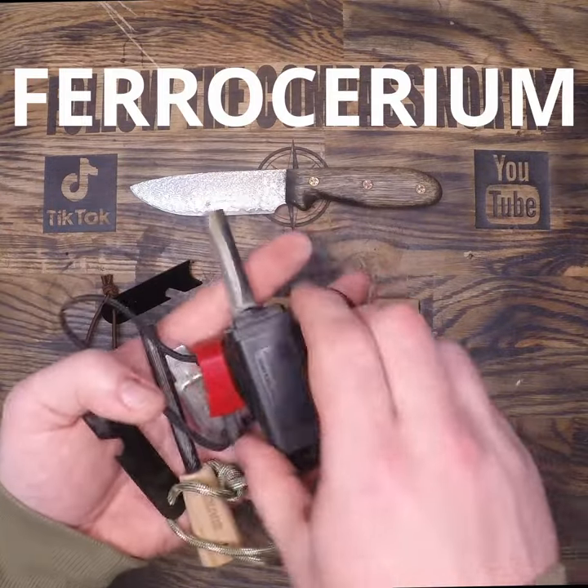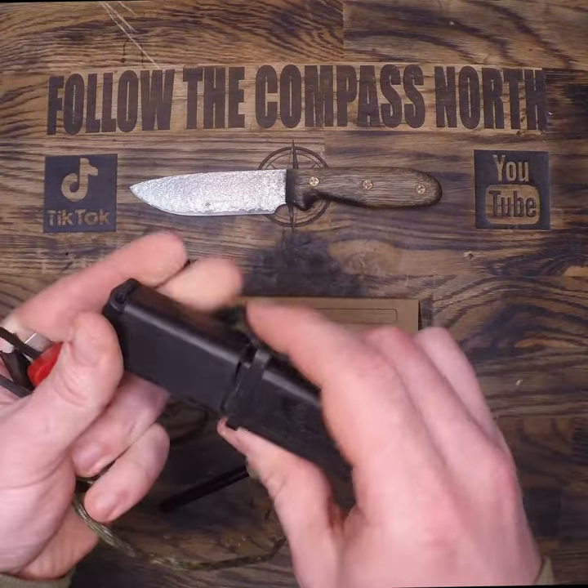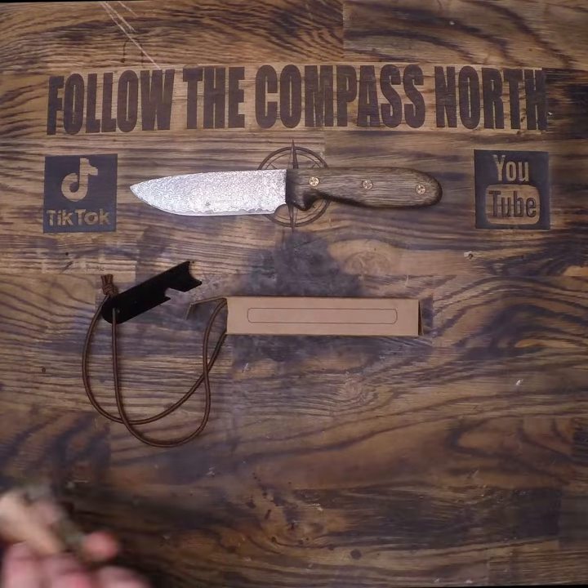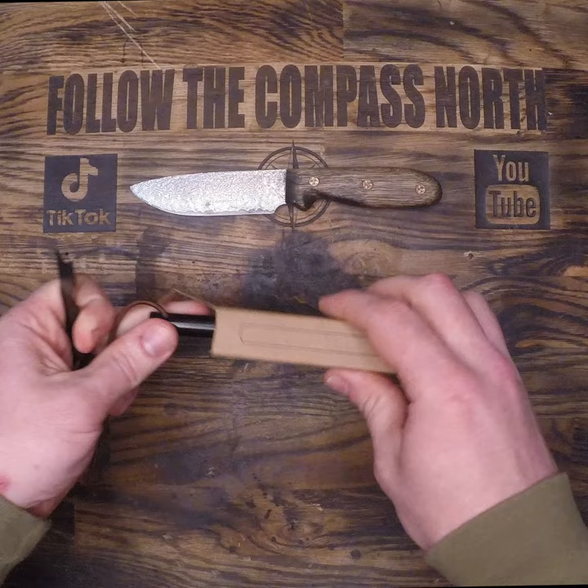It's no secret that I prefer ferrocerium, or the metal match, when making fires. However, not all ferro rods are equal since it's a man-made alloy. Different mixtures can give you different results.